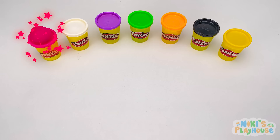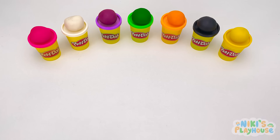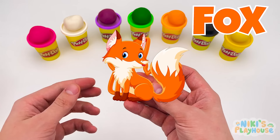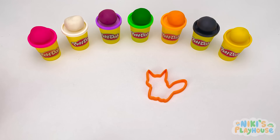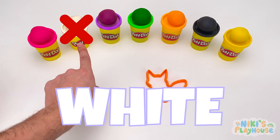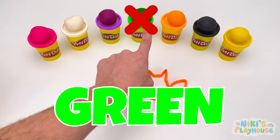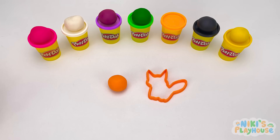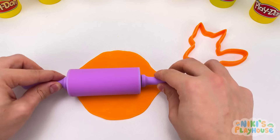Hello, friends! Look at our colorful Play-Doh! We have pink, white, purple, green, orange, black, and yellow. Let's hunt for some cutters! It's a fox! What color is the fox cutter? Orange! We want our rolling pin now — let's roll the dough! It's ready to push in the cutter — press it down and lift it up!